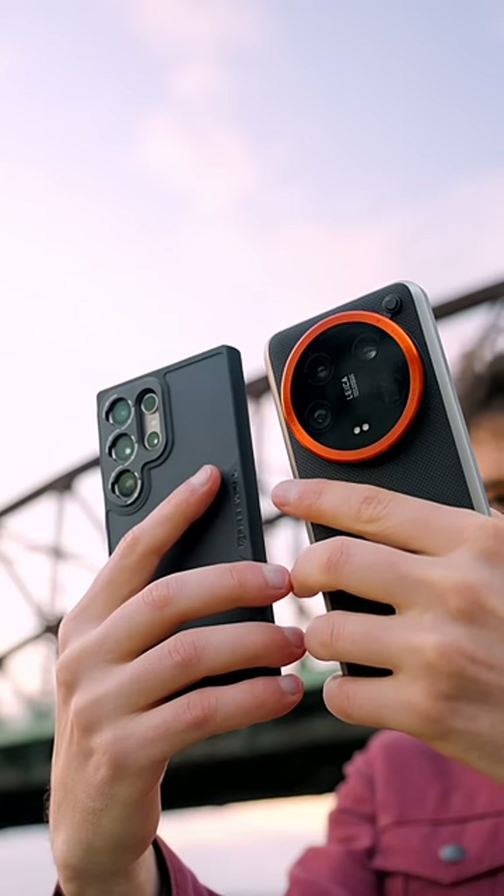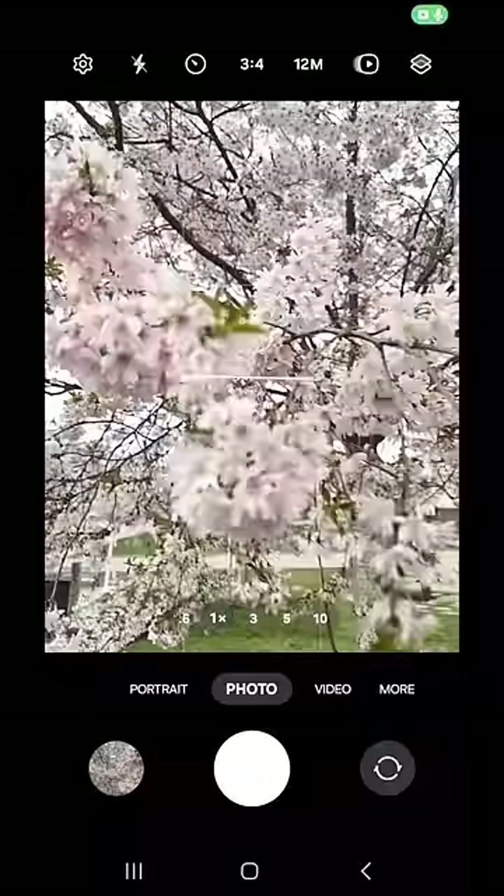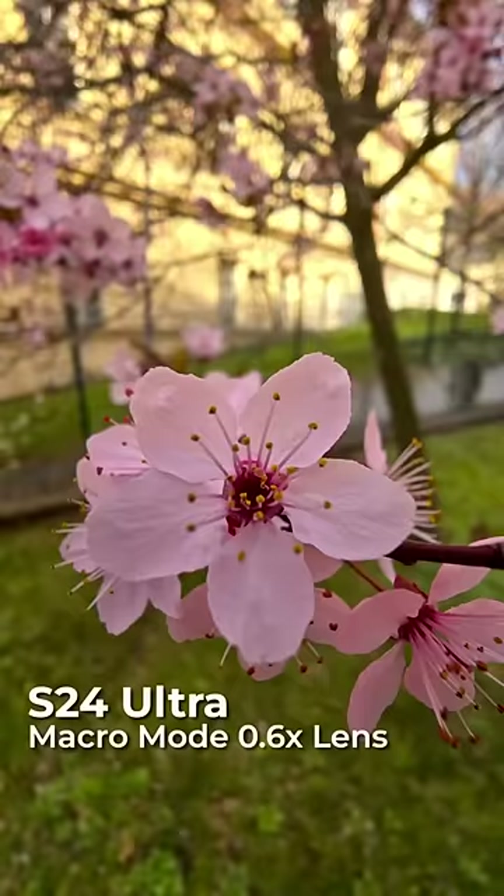The problem with most phones is that the macro mode is dedicated to the ultra-wide-angle camera only, which isn't really macro. It just lets you focus closer to the subject, and that distorts the proportions a lot.